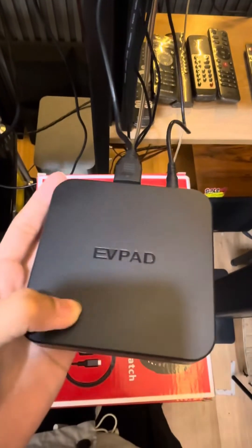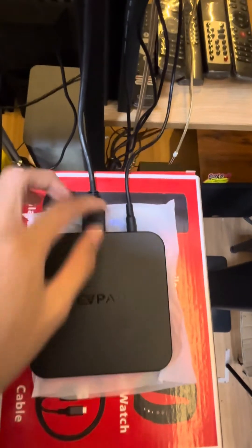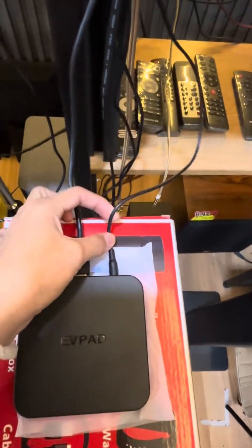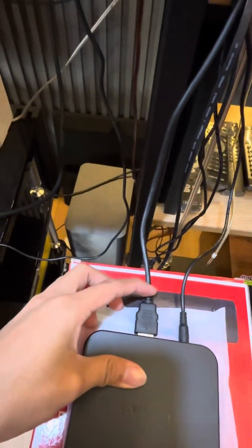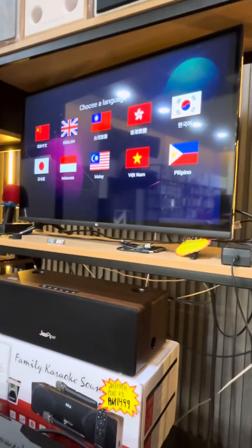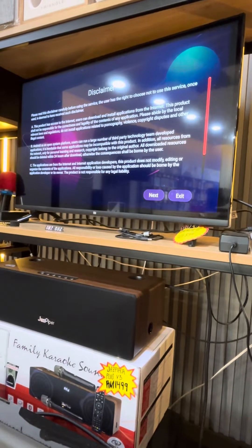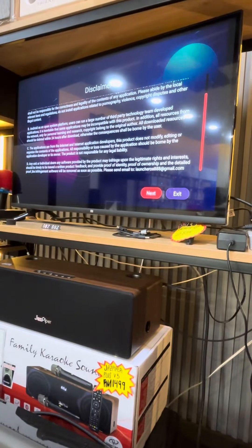This is the EVPAD 10P. First, plug in the power, then connect HDMI to the TV. Select the language first — I choose English — then press down and next.